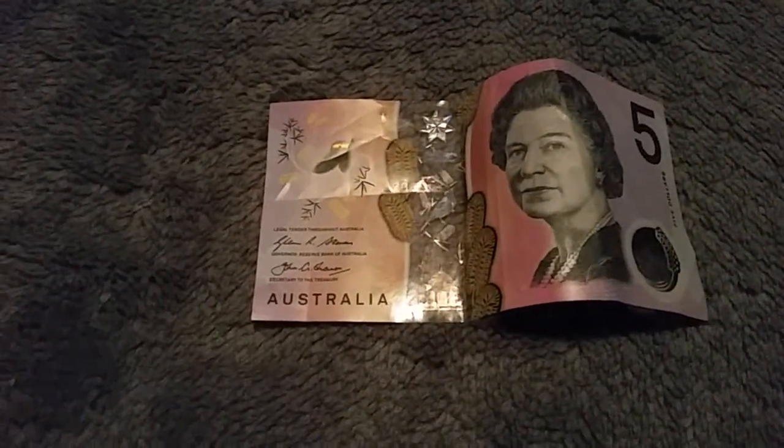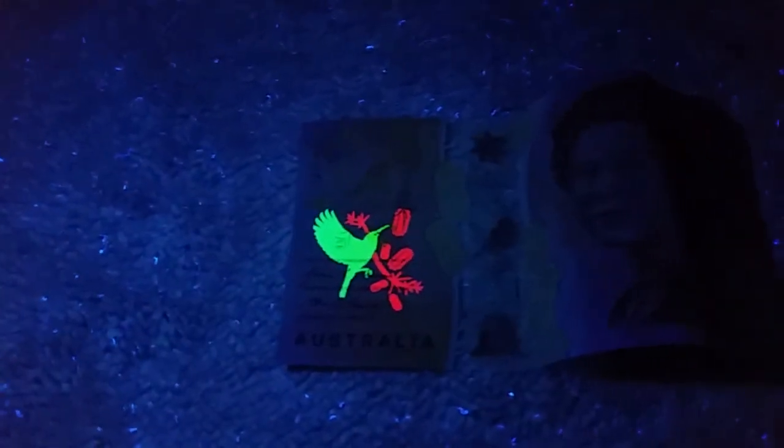I've got a $5 note here. As you can see now, there's nothing really showing up — just some signatures down the bottom, nothing holographic. I'll turn the light off and shine the UV flashlight on it to see what we can pick up. Now, how cool is that? If you've got one of these new $5 notes, you cannot see this with the naked eye — the only way to pick it up is through UV or black light.